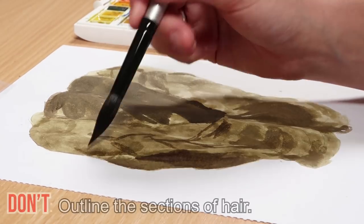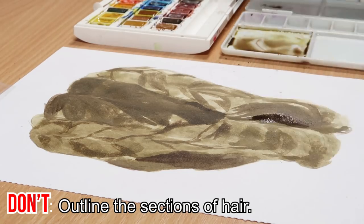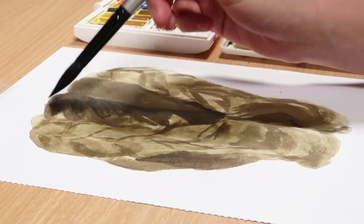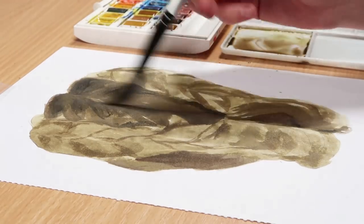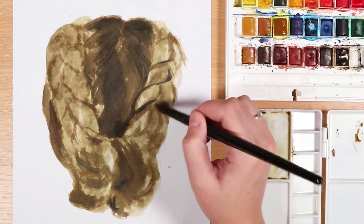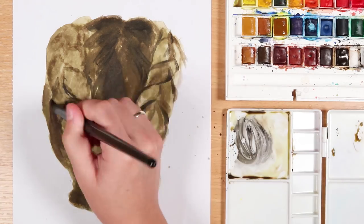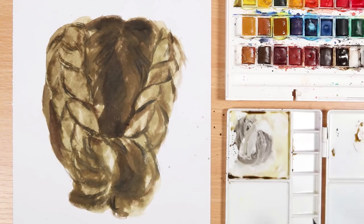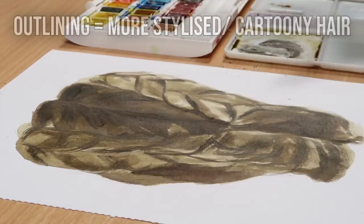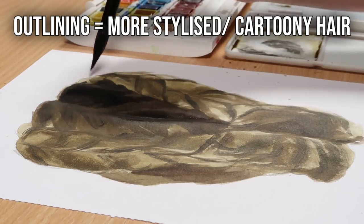The next don't is you don't want to outline the sections of hair. As you can see on the don't side, I'm going around those sections in the plaits and not really building up detail — just outlining everything. That's okay for different styles, but when we're talking about realism, outlining your subject matter is not going to give it a realistic look. It's going to give it a very cartoony look, which you don't want if you're trying to paint realism.